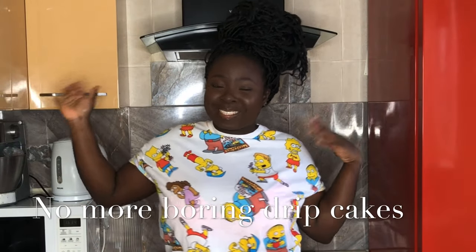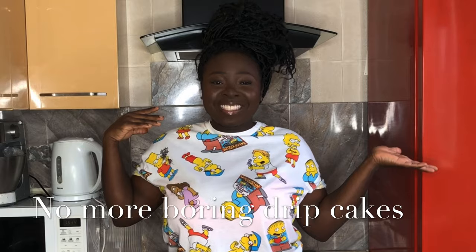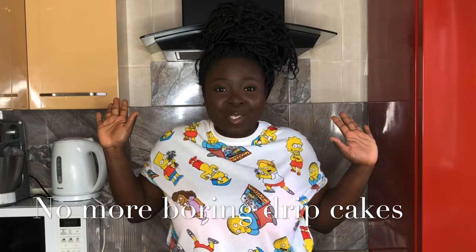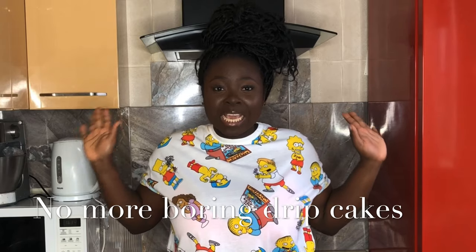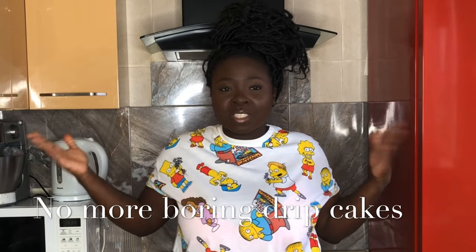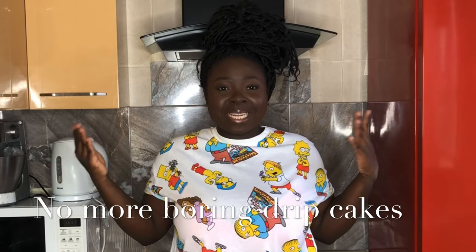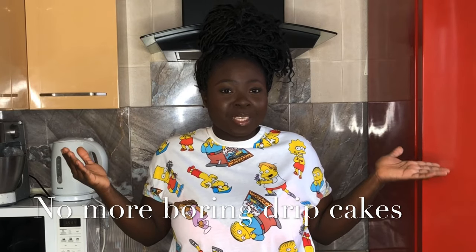Hi guys, welcome back to my channel! Today I'm going to teach you how to paint on buttercream. I wanted something different for this particular cake, so I decided to try painting on buttercream with buttercream. If you want to try something new with your buttercream cakes, this is the video for you.